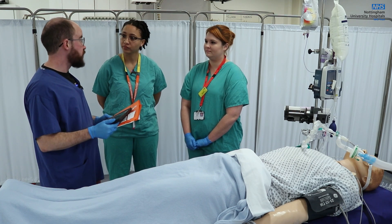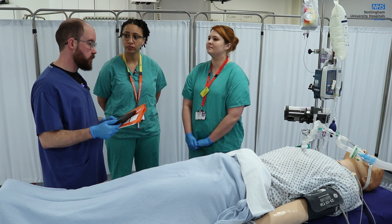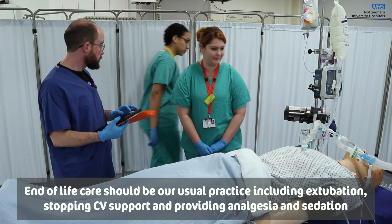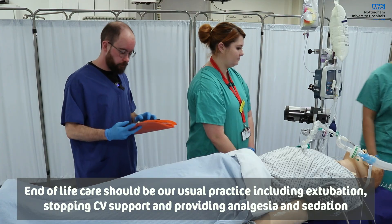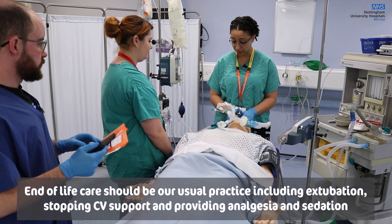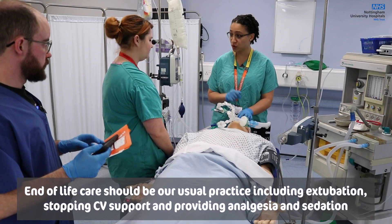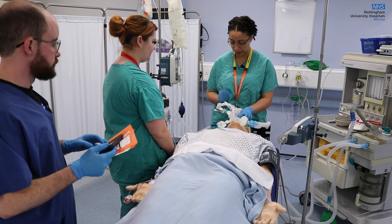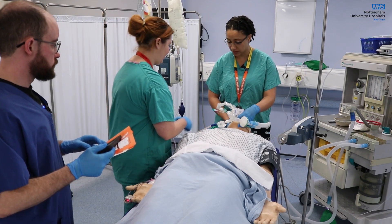All right, we're ready to go from the theatre side. Okay, so I'm going to go to the top end. Kirsty, what we're going to do is we're going to remove the anchor fast. I'm going to ask you to suction, then I want you to deflate the cuff, and then we'll extubate. Okay, let's get started.